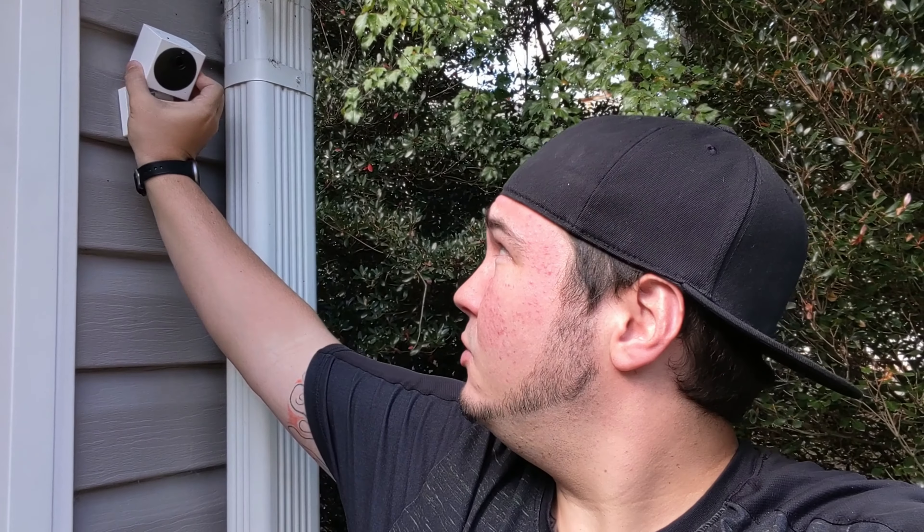This camera, about four days ago, got to zero percent — but somehow it still recorded this morning. I don't know how it recorded that, but I'm going to bring this camera in and plug it up to the actual Wyze base.